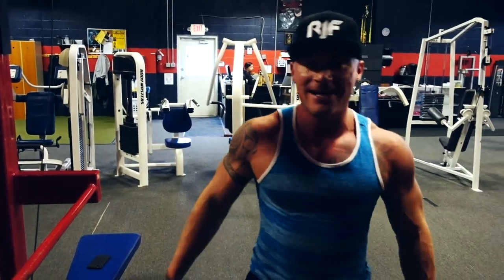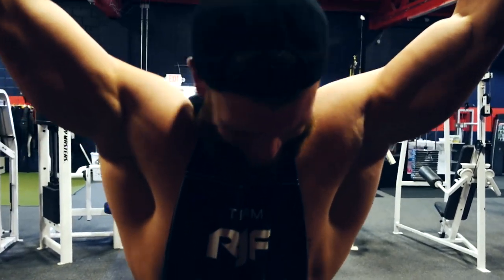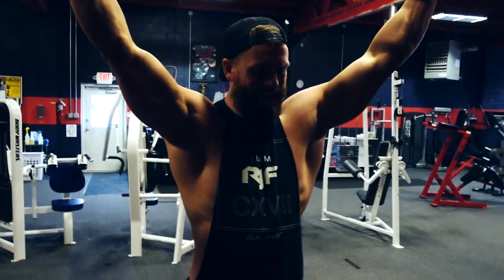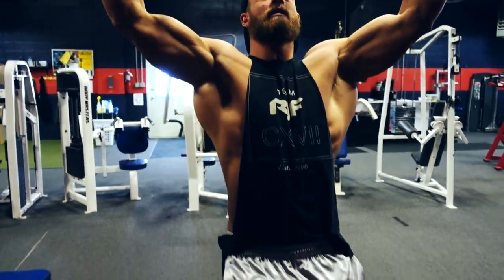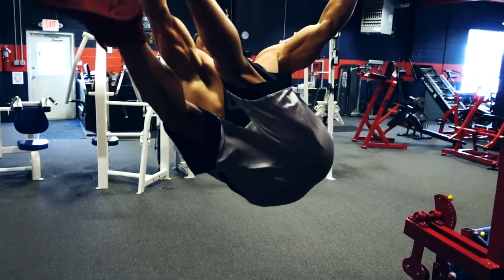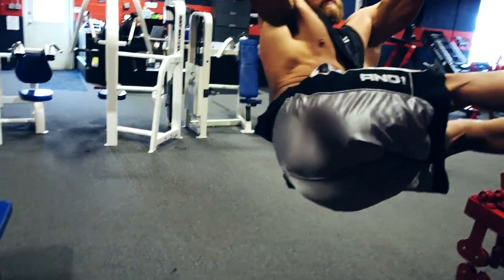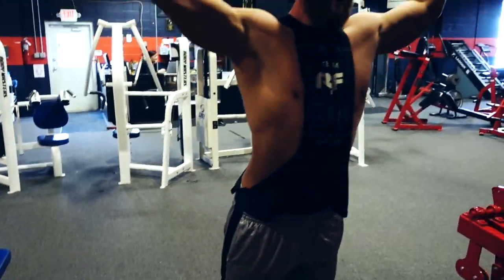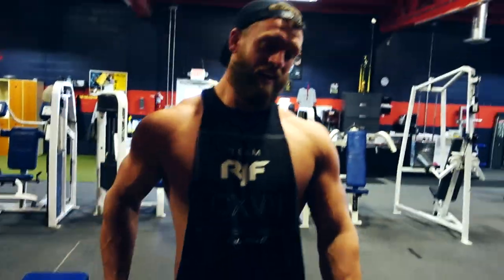Nate calls these windshield wipers — legs straight out and then you rotate side to side. This is an advanced movement targeting the obliques; you can see them working on the sides. Not everybody can do these, but we're just giving you guys some options.